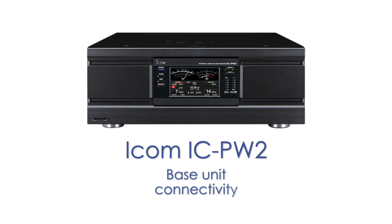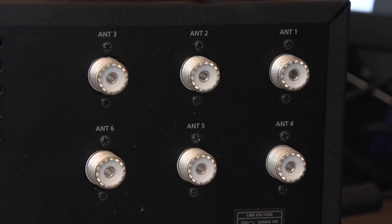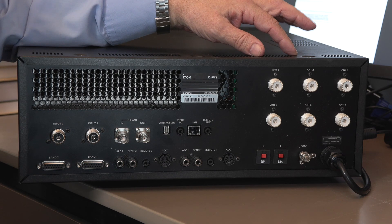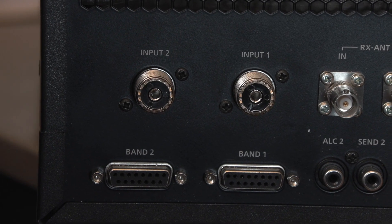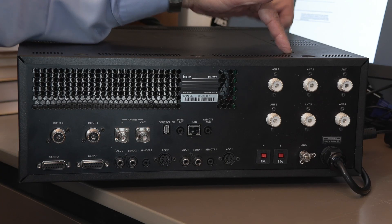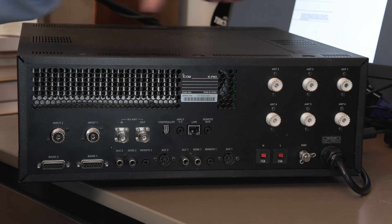Let's spin it around and look at the connectors. There's a positive plethora of connectors on the back, starting with six antenna connectors which we can select individually. You can have one radio connected, or two radios — one in input one, one in input two — and each can be switched to whichever antenna you want from the control panel. You can only transmit one at a time, but you could have two receivers running and picking their antennas, then decide which one transmits through the linear.